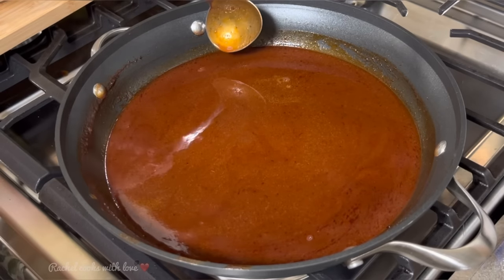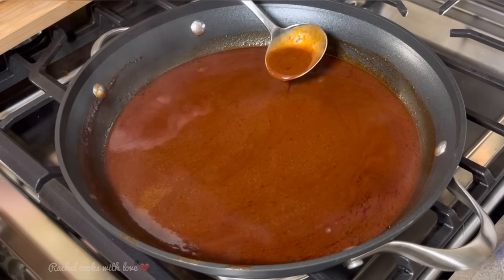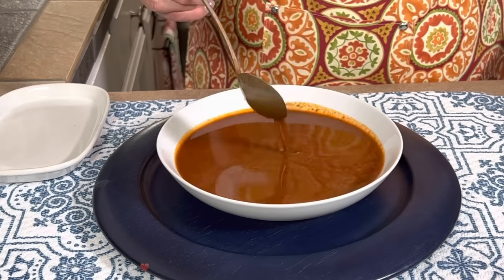Now I'm going to turn off my heat. And here it is! This enchilada sauce is perfect on your cheese enchiladas, beef, chicken, any kind of enchiladas that you like. You can top your burritos with it, your chimichangas, you can put it over your eggs, you can put it in your tacos, quesadillas — whatever you like. It's just absolutely delicious.